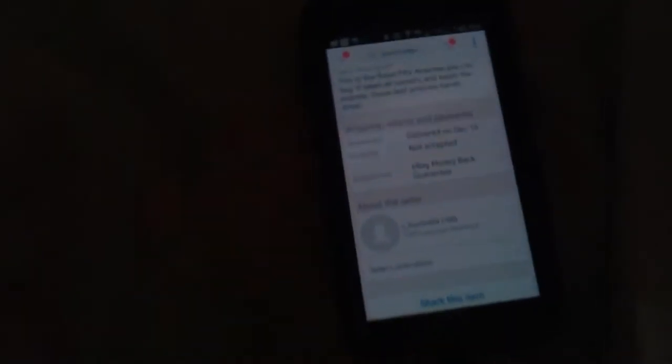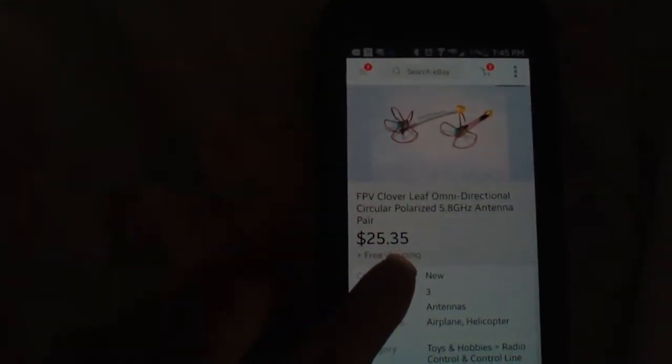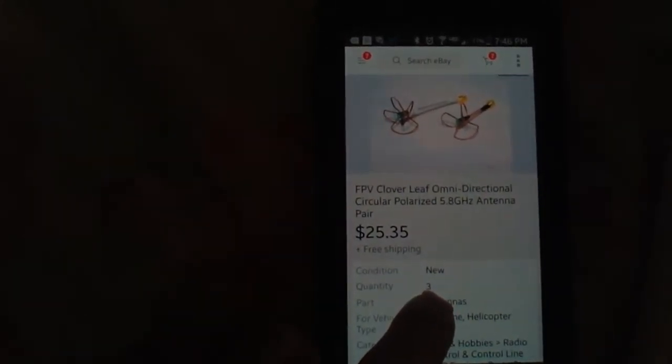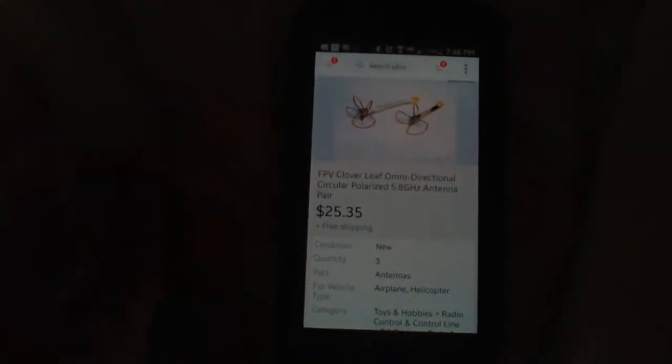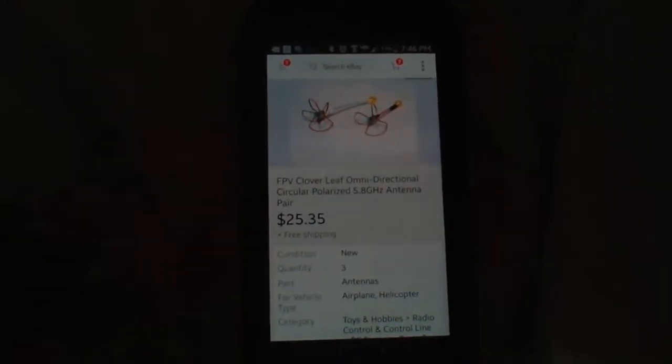You can get the regular ones for much cheaper. As you can see here, the price is $25.35 with free shipping, and we have three sets — that's six total antennas, three transmit and three receive. The price is much much cheaper, and these are every bit as good as his seventeen-dollar ones, and they look nice as well.